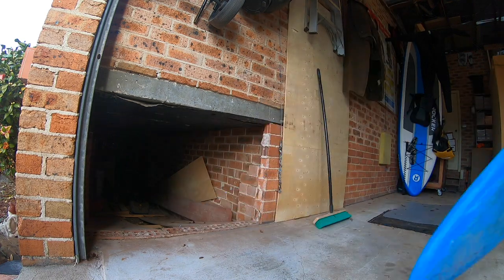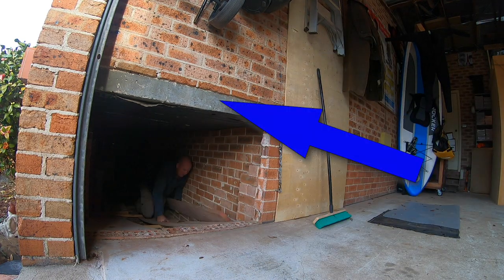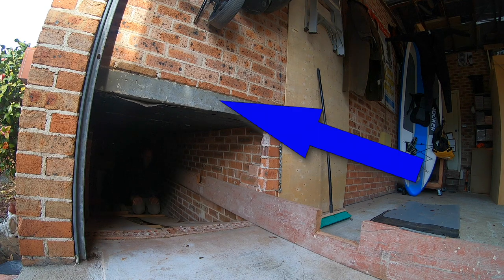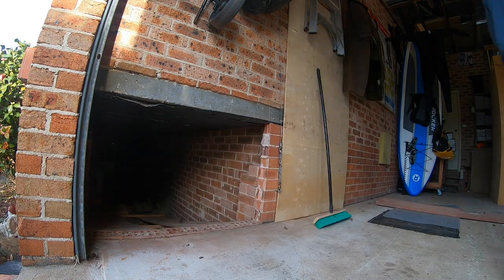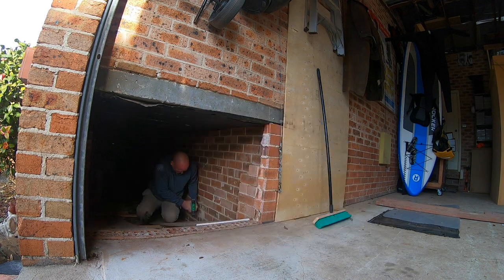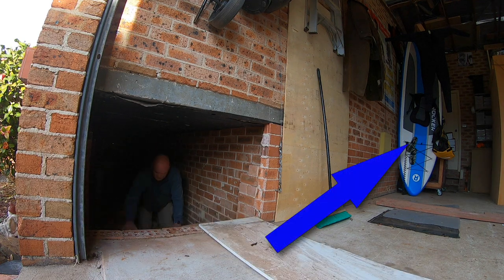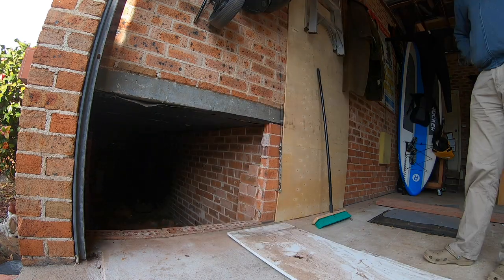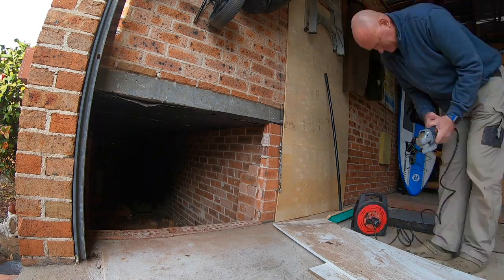I busted a hole in my garage wall a couple of years ago, safe in the knowledge that this concrete beam would hold up the bricks above. It's actually a slab of concrete that runs under the full length of our front veranda. The hole is a great place for storing long things like my new stand-up paddleboard, canoes, and things.